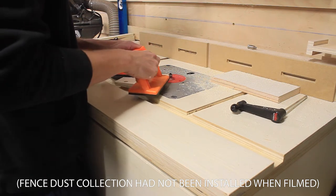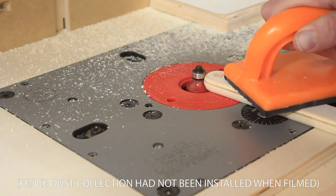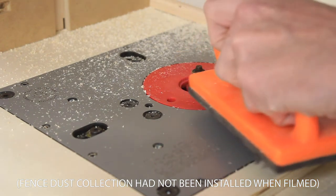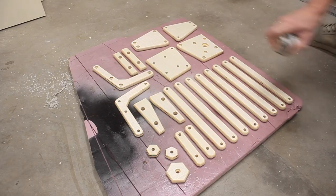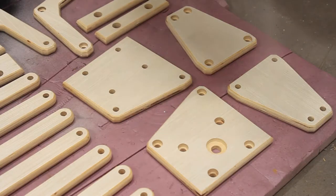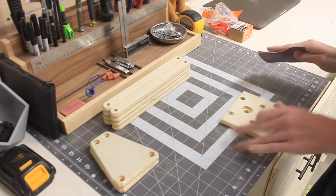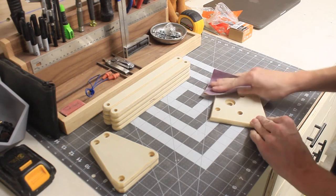I headed back to my shop and put a slight round over on all the pieces just to clean them up a bit and make them look a bit more finished. With my pieces finished, I sprayed on three coats of shellac. I like shellac for this application because it's very quick drying. I did a light sanding after finishing just to smooth things out a little bit.